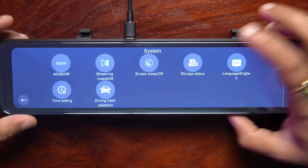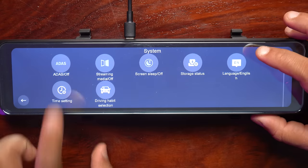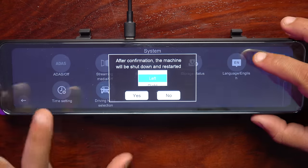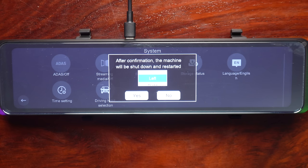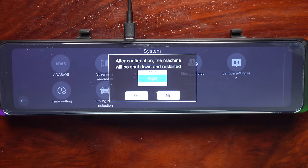Then the storage status shows it is filled with 30 GB. You can change the language and time settings as per your requirement. There is also the driving habit selection — if your steering is on the right, keep it on the right; if your steering is on the left, keep it on the left.